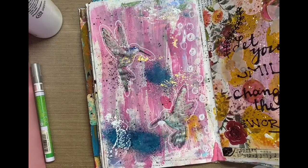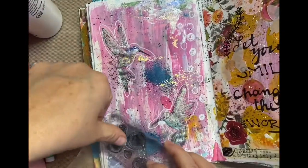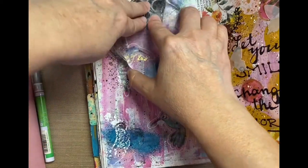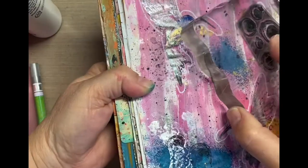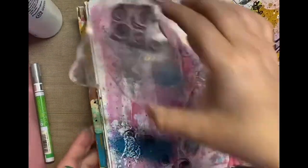I used hummingbird stamps on this page on the left, also using some stamps right here. These were actually stamps that I made — they're just kind of like a grungy mark-making stamp set. I'll have the link in the box down below and also on my blog, which link will be down below as well. So I just started really building on those hummingbirds.